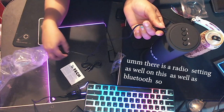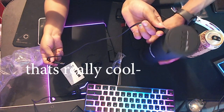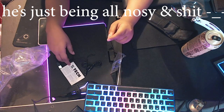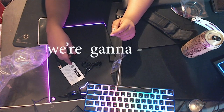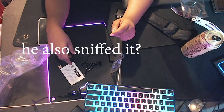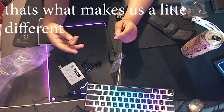There's a radio setting as well on this, as well as Bluetooth, so that's really cool. Oh, don't mind his hand — it's just being nosy, touching my stuff. He's just fiddling with it, knocking on it. He also sniffs it because he thinks it smells like a new tire. I think it smells like electronics, but that's what makes us a little different.